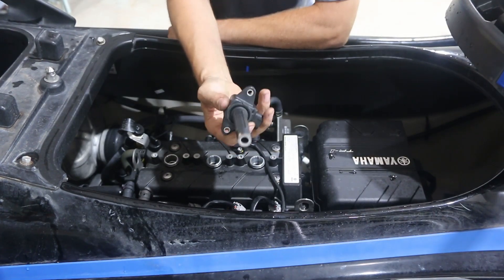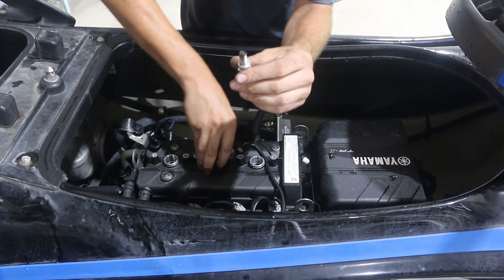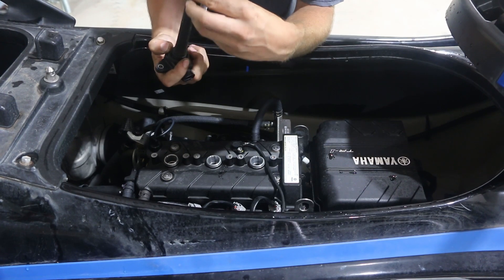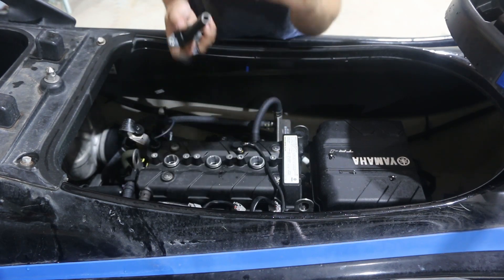Once your spark plugs are all loose, you can grab a coil pack and snag them up out — and sure enough we've got water on that one, water all over that one, and water all over that one.